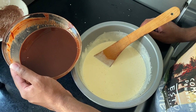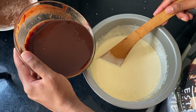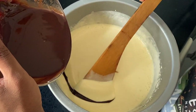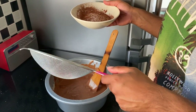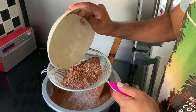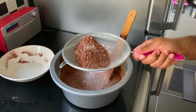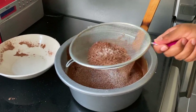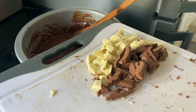We've been reliably informed that the next step is to add the melted chocolate in with the beaten egg and sugar. So the chocolate has been mixed in with the egg and sugar. Now we're going to sieve in the flour and cocoa. My sister had kindly cut some extra chocolate up earlier, so now we're just going to add that into the mix as well.